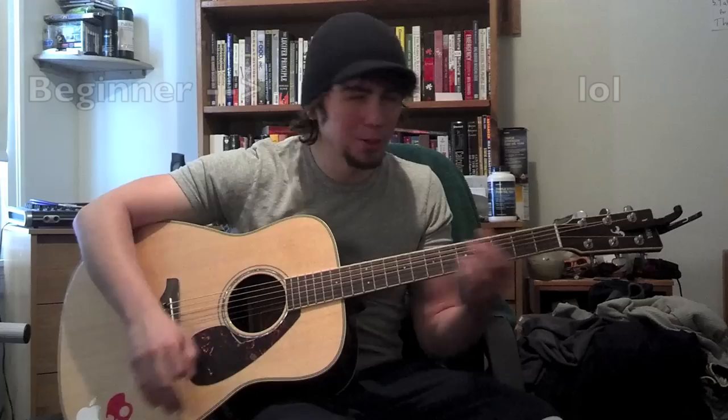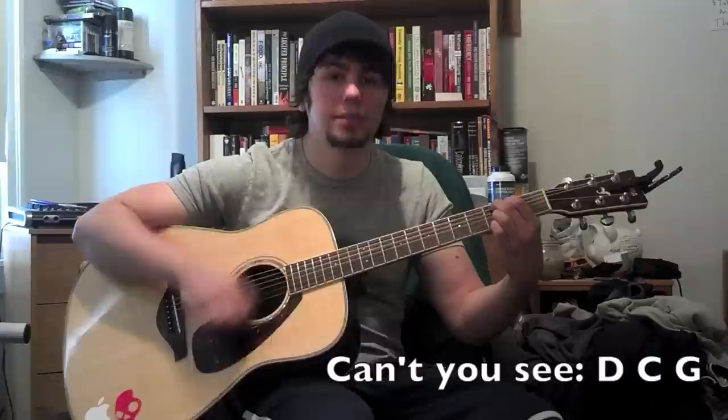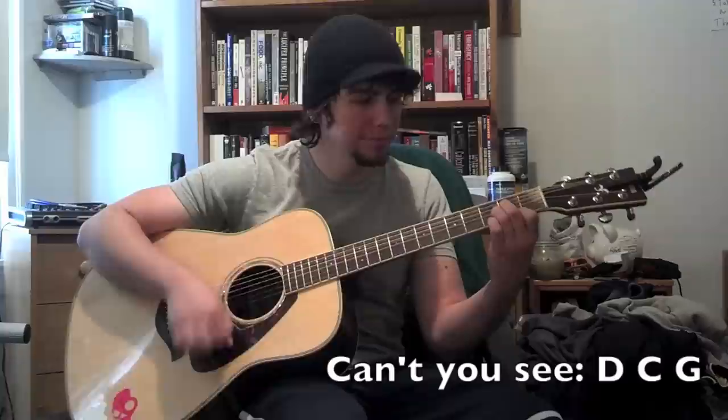So the first song is 'Can't You See' by the Marshall Tucker Band, and it's D, C, G, and then back to the D again. 'I'm gonna take a freight train down to the station, Lord. I don't care which way it goes. Can't you see, oh can't you see, what that woman's been doing to me.' It's D, C, G over and over.